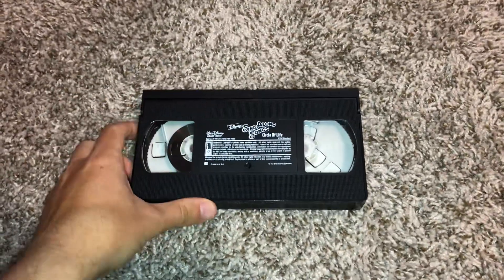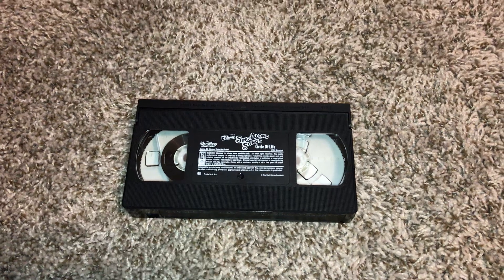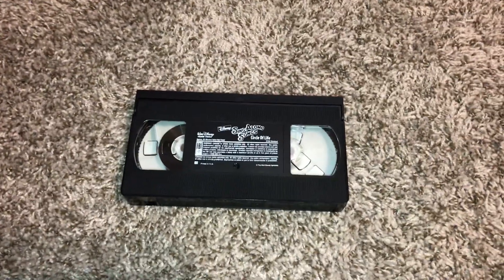The print date is November 14th, 1994. So we're going to go ahead and hit fast forwarding first and then the rewinding to this tape afterwards. Here we go. Let's get started with the demonstration to this tape.